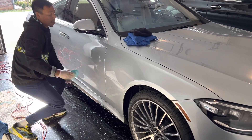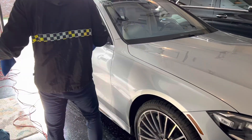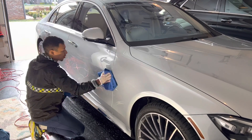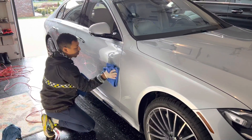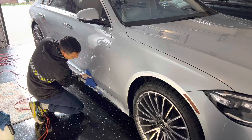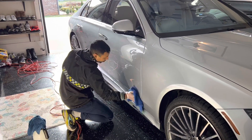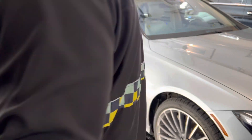Let it cure for about a minute and then we're gonna remove it. All right guys, I didn't show you the washing process or the polishing process because it would take way too long. I had to get this car done — I only had two days to work on these two cars in this video. Yes, it got washed, decontaminated, clay barred, polished, and ceramic coated.